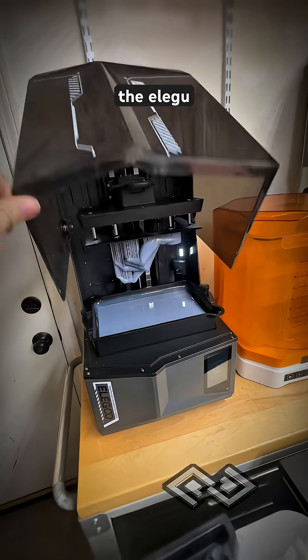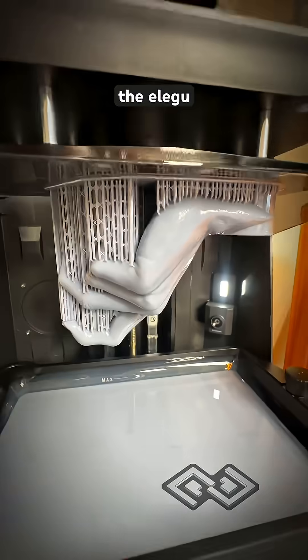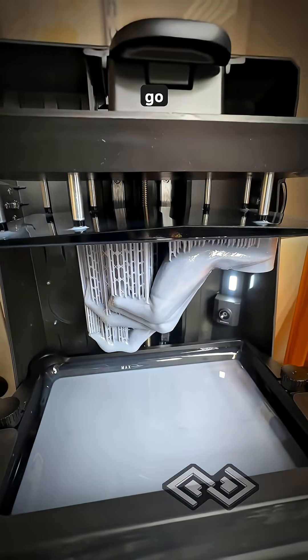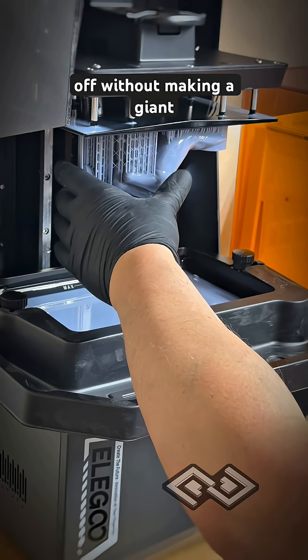Alright, it's time to check the Elegoo. Put on the drip tray. Let's see if we can get this off without making a giant mess.